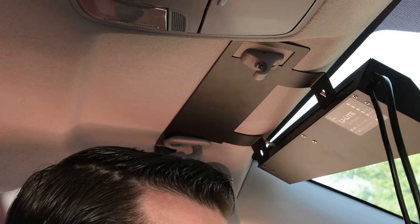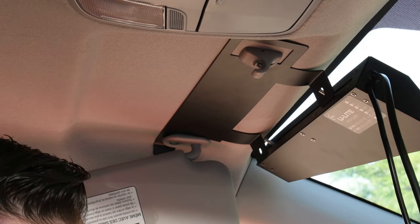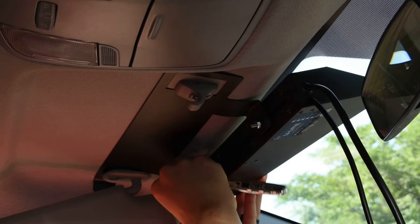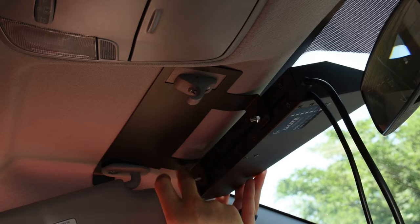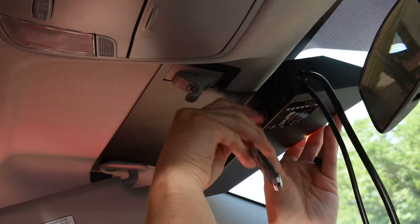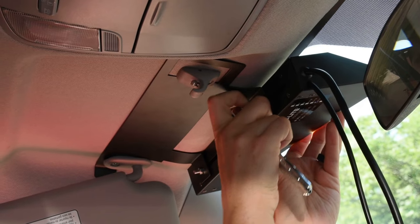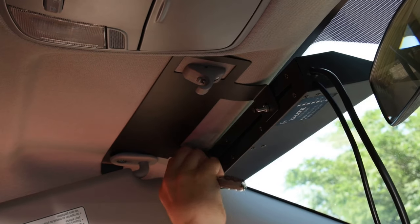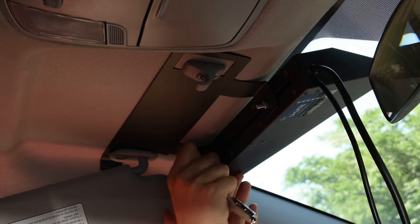Once the angle's correct, grab the nut from the hardware bag and use the 8-millimeter socket. Screw that into the sliding channel, then go ahead and tighten it up. Be careful not to over-tighten these.